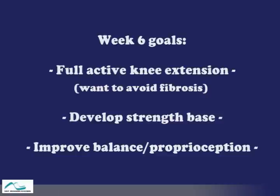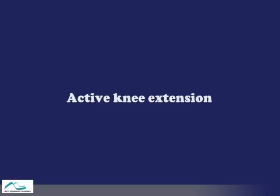Our goals are to gain full active knee extension. At this point, we want to avoid fibrosis from forming. We want to develop a good strength base and work on improving balance and proprioception.